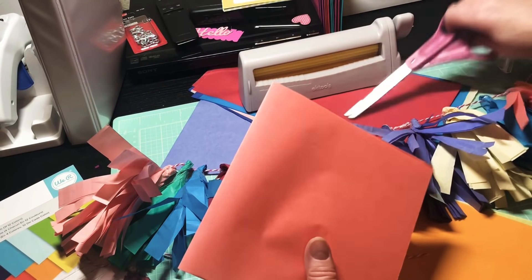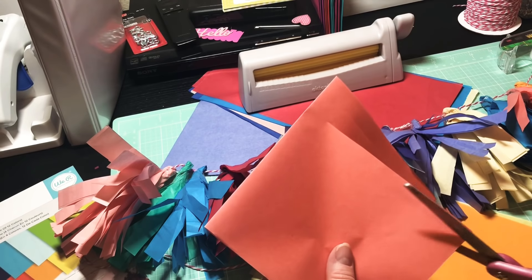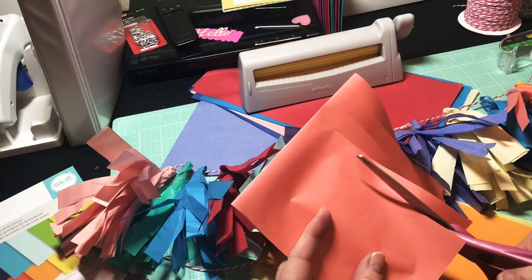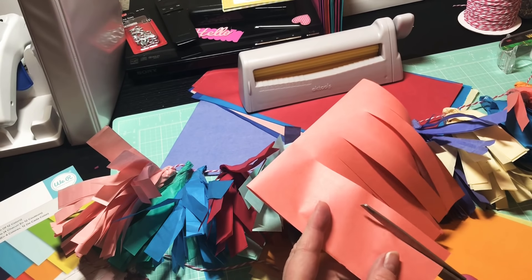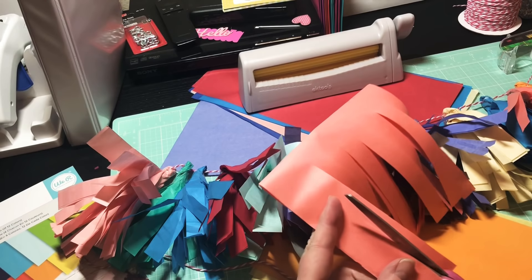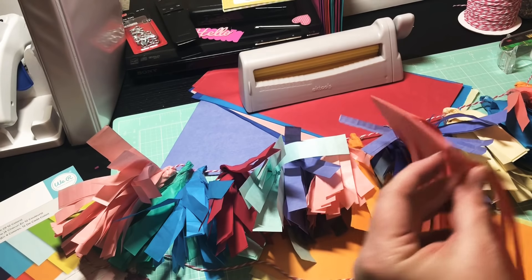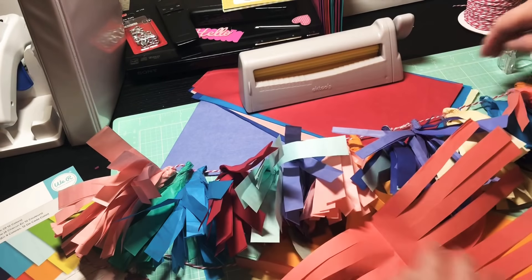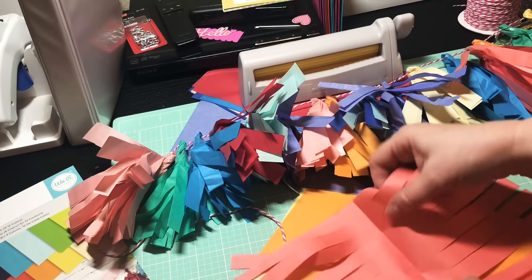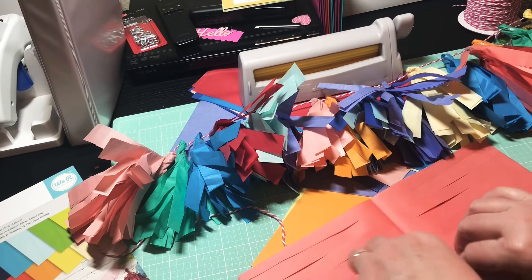I'm not even gonna worry about crimping this one — just gonna cut myself some nice strips. It's been a busy week at work, y'all — so busy, come home so tired every day. But this is my happy place, making stuff. Somebody told me, 'Don't you ever relax?' And my husband said, 'They don't understand — that's how you relax.' He relaxes by watching TV and I relax by making things.